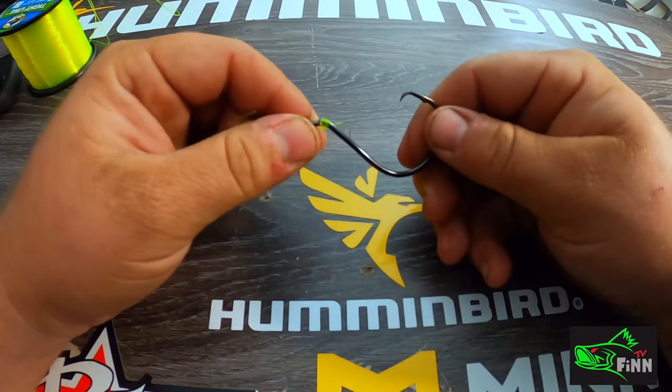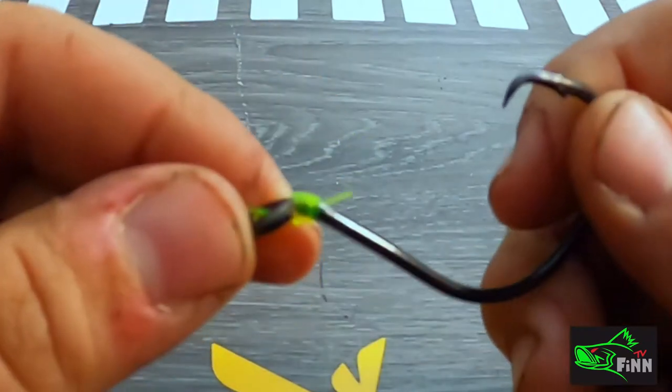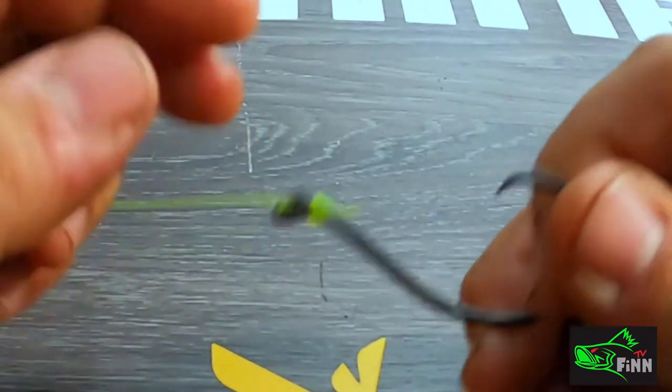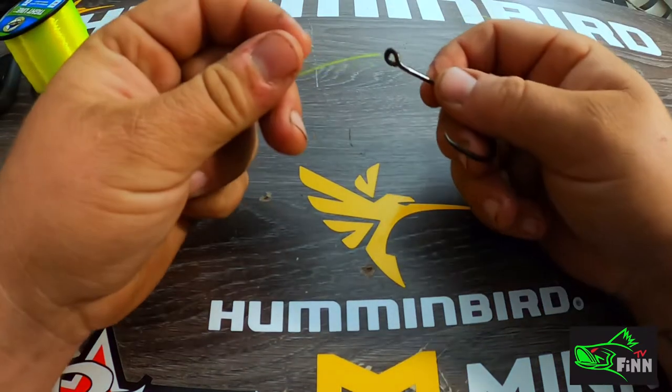What's going on folks, this is Finn with Finn TV. I get this question a lot so I'm gonna make a video on it — this is how I tie my snail knots. I'm gonna use this green line so y'all will be able to see it better on this video.